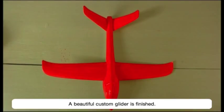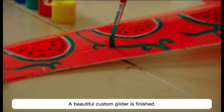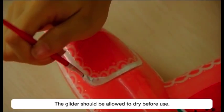A beautiful custom glider is finished. The glider should be allowed to dry before use.